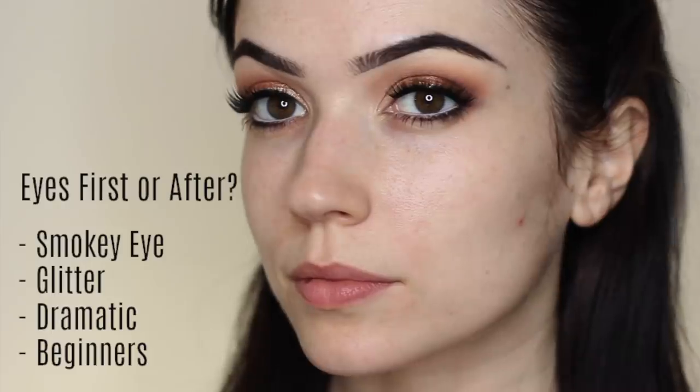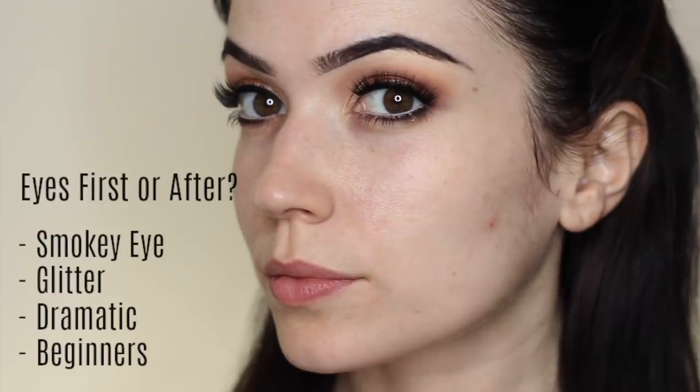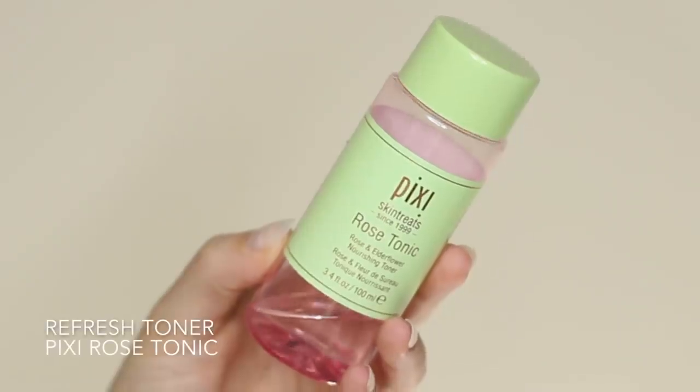applying glitter, doing a dramatic look, or if you're a beginner, I would recommend doing the eyes first just in case you have any fallout and then you don't mess up your foundation. So I did my eyes first this time because I was applying glitter, and now I can refresh the skin and create a perfect base.